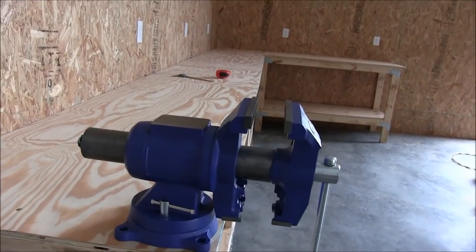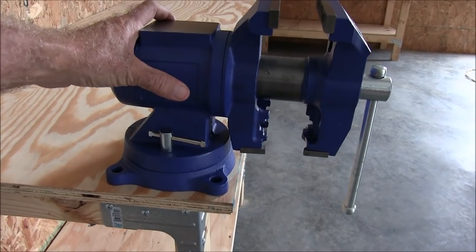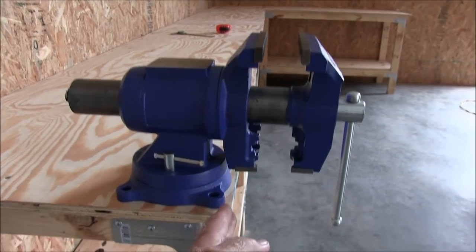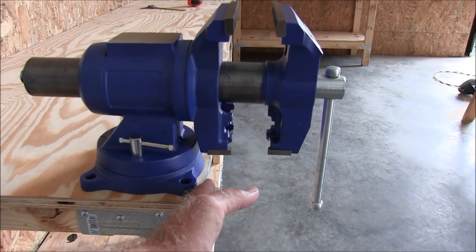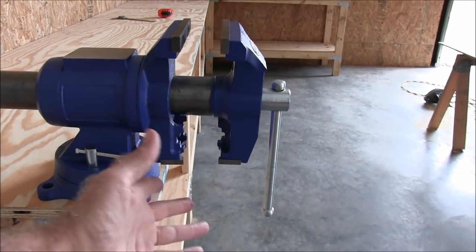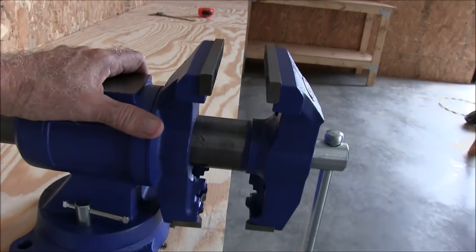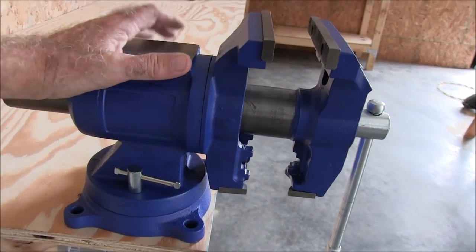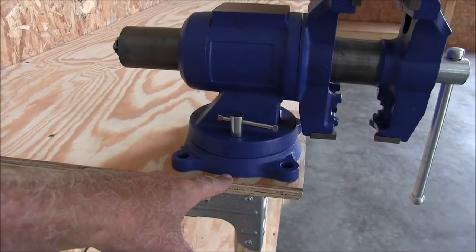Another thing as far as positioning your vise — you want it as close to the edge as possible. The reason for that is this back jaw right here has to be in front of your workbench. You want this jaw out farther than your workbench, because it would be kind of dumb to put it flush and then whatever you're working on is going to hit the table. Of course it all depends on what you need, but I personally like it in the corner of the workbench whenever possible, and as close as you can get it to the edge on both sides, equal.